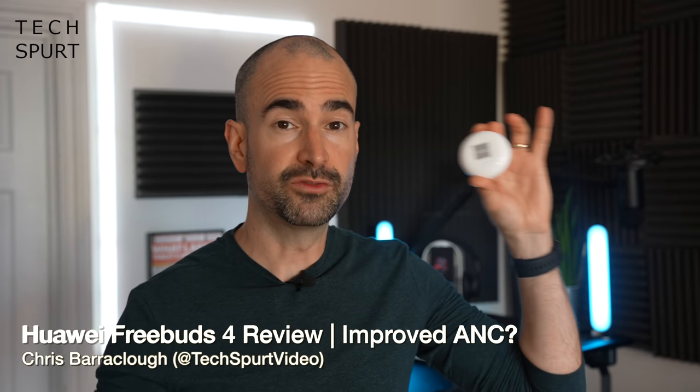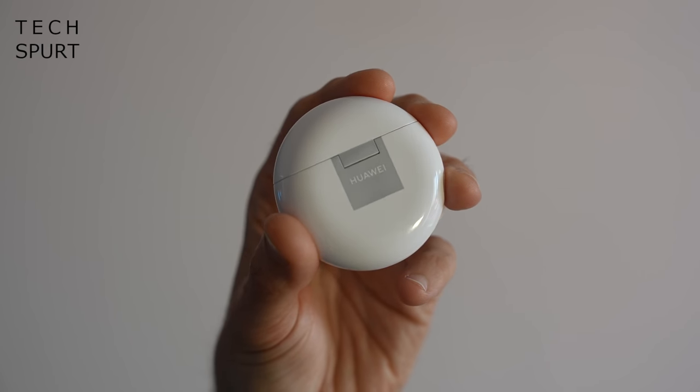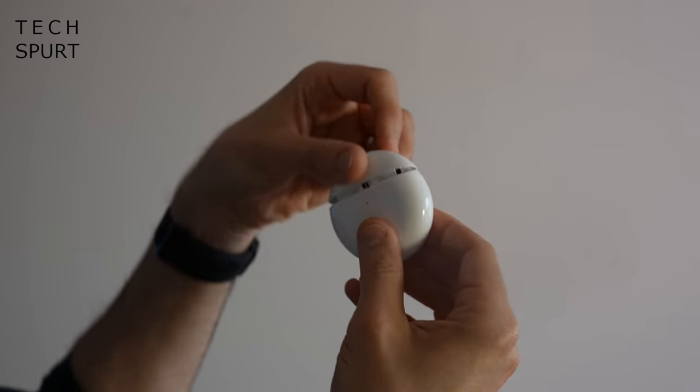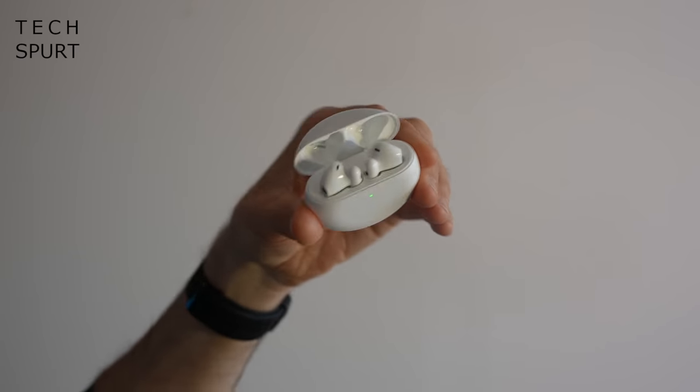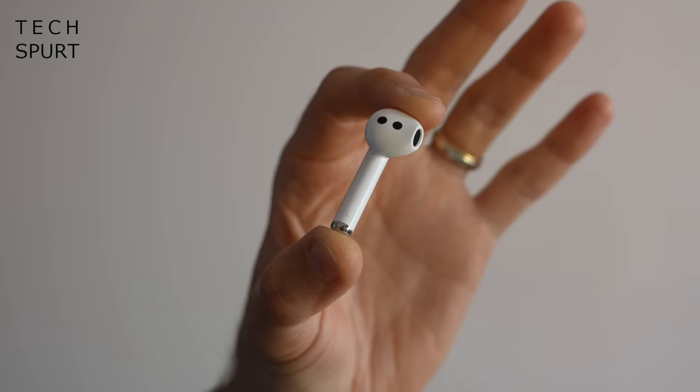Huawei's FreeBuds range of true wireless earbuds usually serves up impressive audio and some seriously premium features for a reasonable price, but they can also be a bit of a mixed bag. Take these fresh new Huawei FreeBuds 4, which offer great features like active noise cancellation and touch controls — basically everything you could hope for — but for just £130, making them much cheaper than Apple AirPods or Sony equivalents. Unfortunately, the FreeBuds 4 use a hard shell design instead of a rubbery, squishy tip.